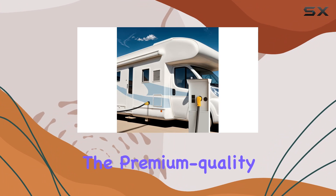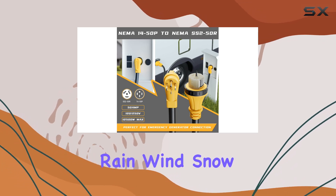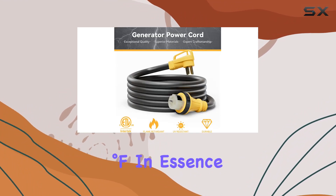Plus, the premium-quality wire is coated with heavy-duty flame-retardant, heat-resistant, and UV-resistant PVC, making it resilient against rain, wind, snow, and even extreme temperatures ranging from 221 degrees Fahrenheit to -40 degrees Fahrenheit.